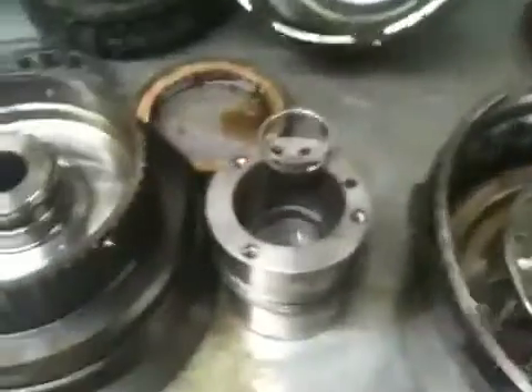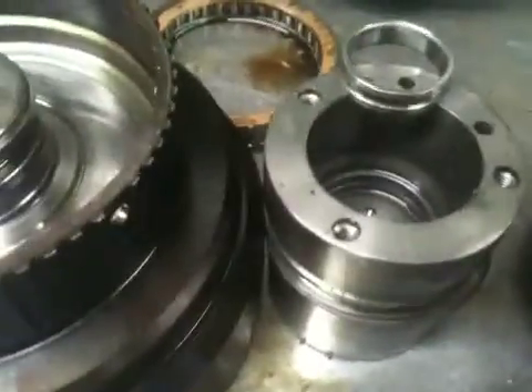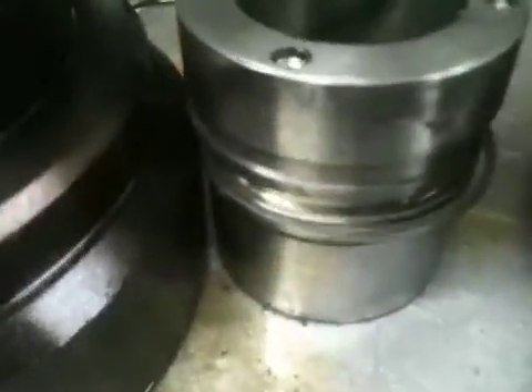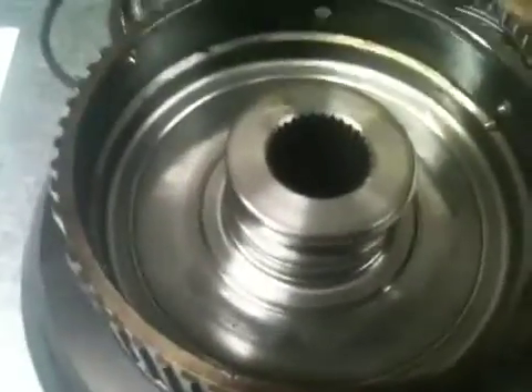The cause factor for the problem is this center support. That center support has a bearing, and it supports and feeds the direct clutch drum. The direct clutch drum rides on the outside of the center support on sealing rings, and then you have the forward clutch drum that rides on the inside.